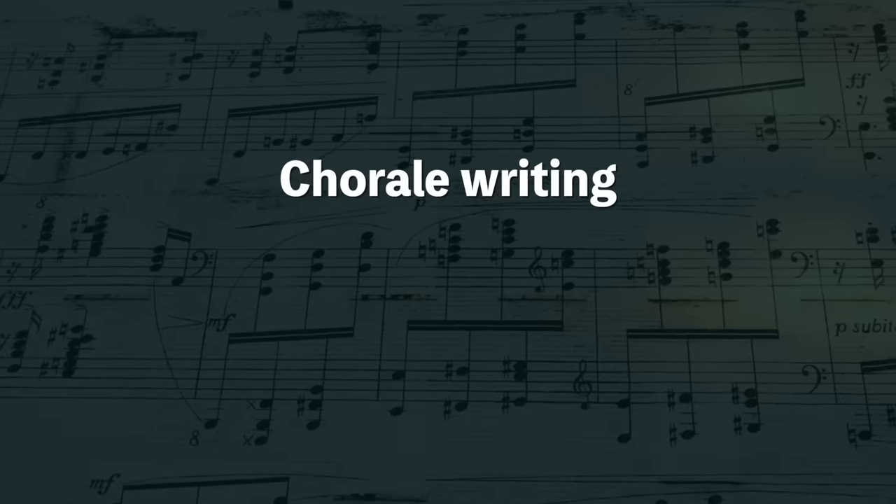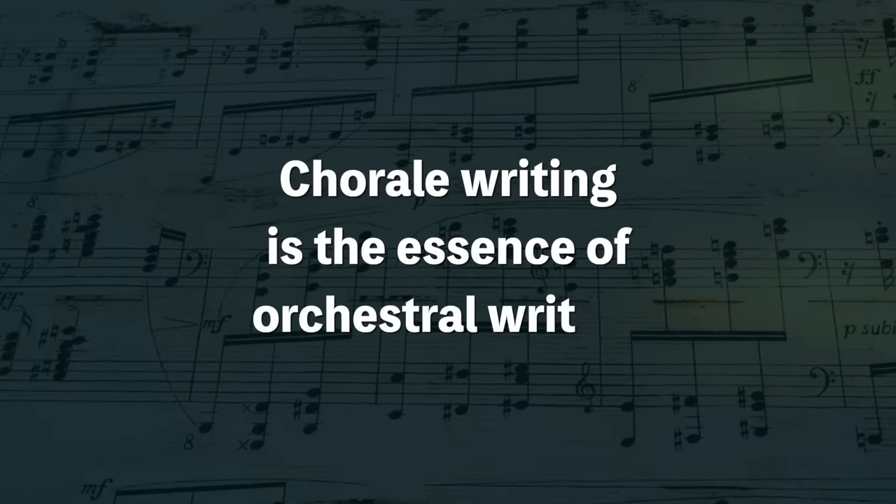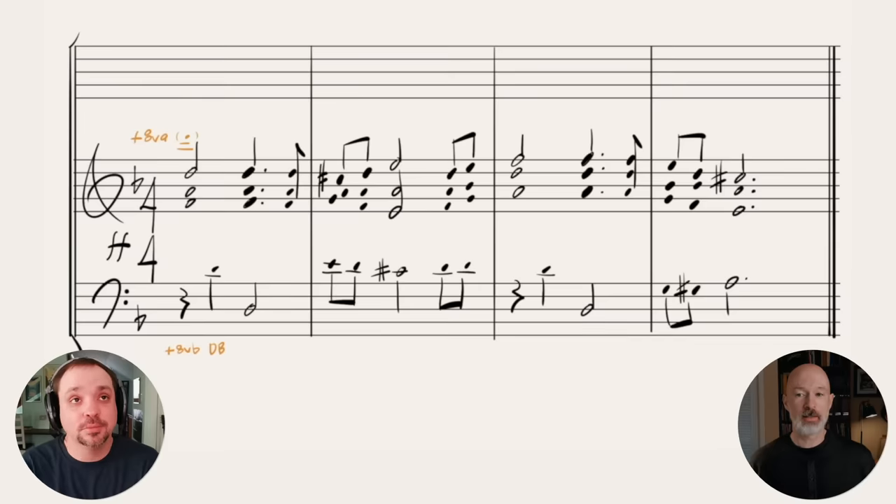Part of the disconnect for some people who have studied four-part chorale writing is that it feels so vanilla. But it doesn't have to be — you can just treat it as the scaffolding. Rimsky-Korsakov did say that SATB chorale writing is the essence of orchestral writing, and he's right. It really comes down to understanding your voicing, voicing things properly, and having everything connect.